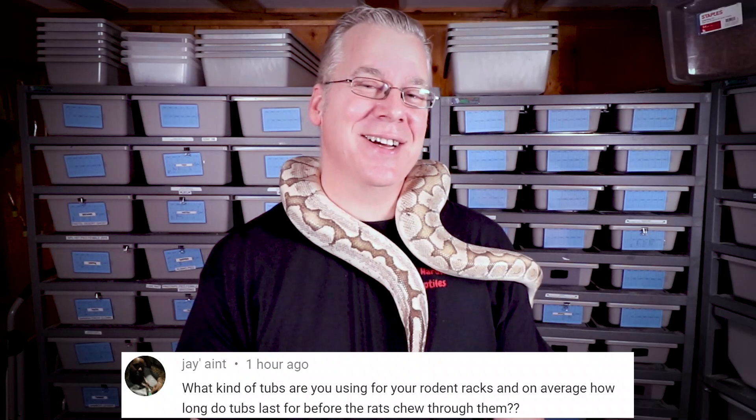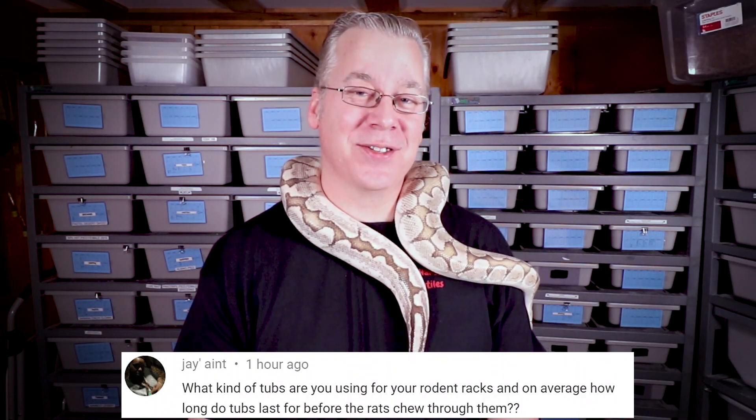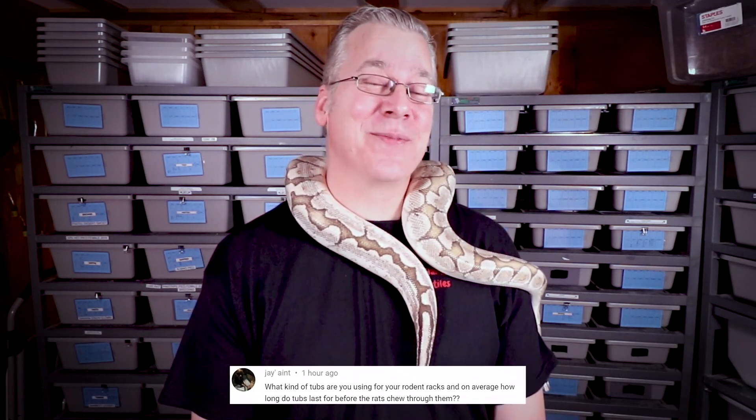It is time for the question of the day. Jay Ain't asks: what kind of tubs do you use for your rodent rack, and how often do your rodents chew through the tubs? That is a very good question. I've been breeding rats for about five years. When I first started I had them in glass aquariums with screen tops — obviously you never have a problem with a rat chewing through glass. But I soon found out that the rack system is a lot easier to maintain versus individual glass aquariums, so I started looking at different rack systems. The first thing I looked at was a homemade rack. You can go to YouTube and about 90% of people will tell you to use lumber like two-by-fours, and a lot of people recommend the concrete mixing tubs.